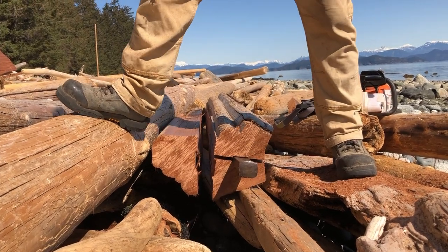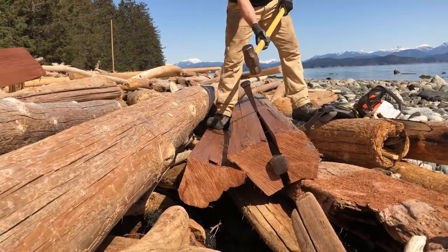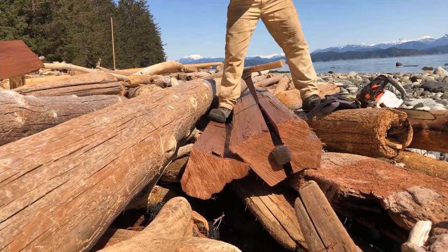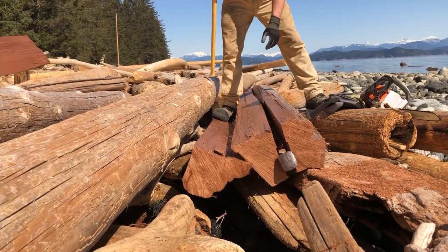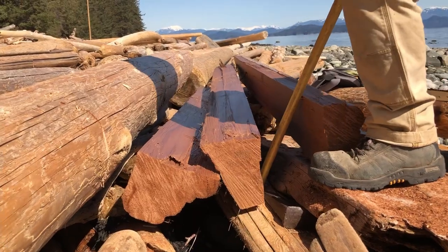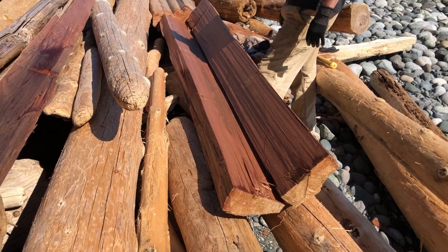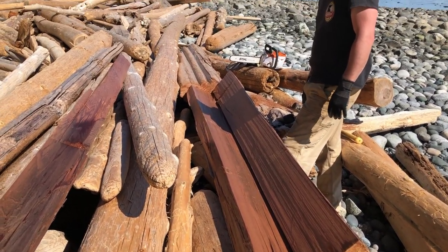As the first wedge goes into the end of the log, the wood begins to split. I then put a second wedge in the crack, and as it goes in, the split continues down the log. The first wedge will then fall out and can be used further down the split. I do this until the log fully splits apart.